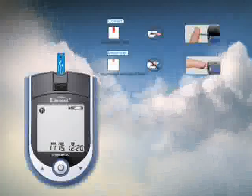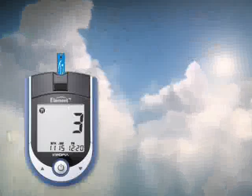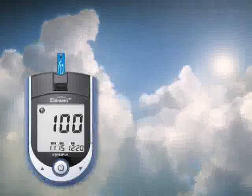Place the edge of the test strip into the drop of blood. The blood will automatically be drawn in the test strip channel. Your meter will begin counting down from 3 to 1 and your blood sugar result will be displayed.